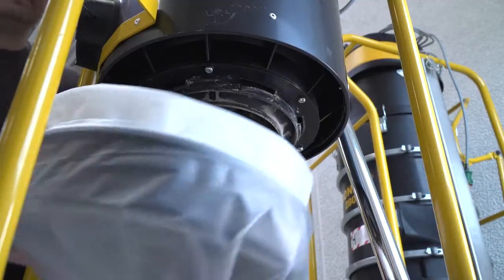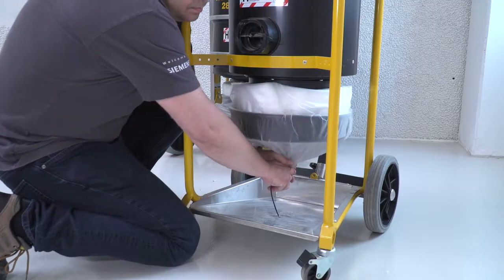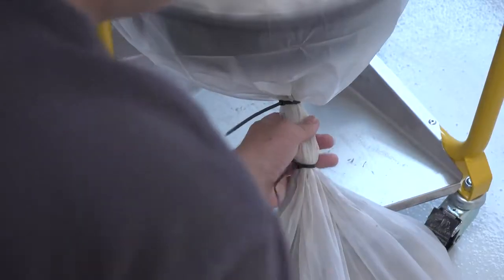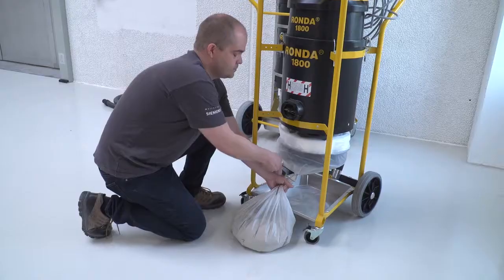The Longopak version comes with a dispenser for Longopak bags, which is easily attached underneath the machine. The bag is pulled out and you are ready to start working. When an appropriate amount of dust has been collected, the bag is changed dust-free.